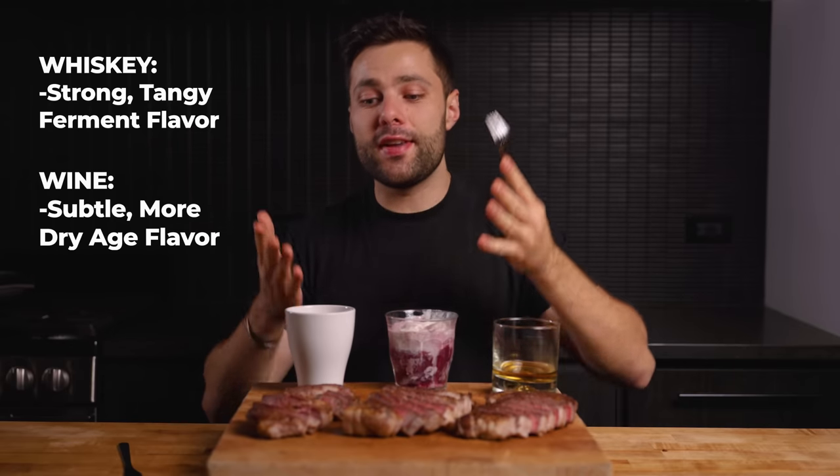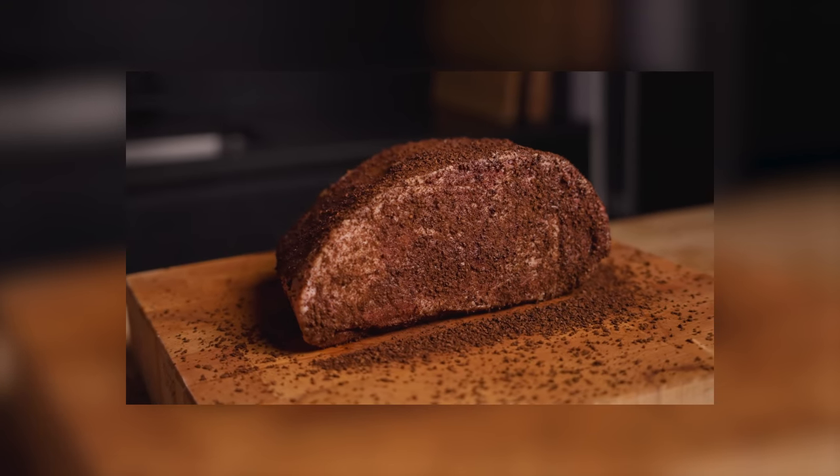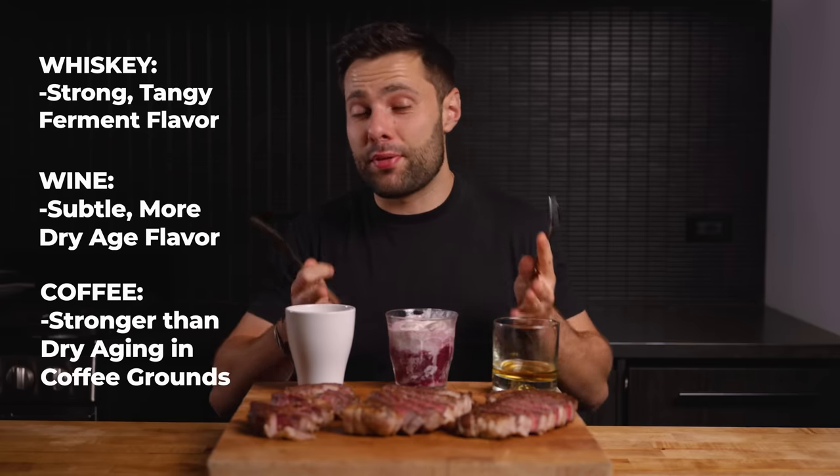Last up we have the coffee-soaked dry-aged steak. Going for a bite — wow, that is just absolutely delicious. I recently did a separate dry-age experiment where I used coffee grounds compared to this one which was soaked, and this one has way stronger of a coffee flavor. To sum it all up, I would call this a huge success — each one of these, the flavors definitely came through at the end. Is it practical to be pouring all these liquids over steaks before dry aging? Maybe not. Either way, they were absolutely delicious. Let me know what you want to see me dry age next, and I'll see you next time.